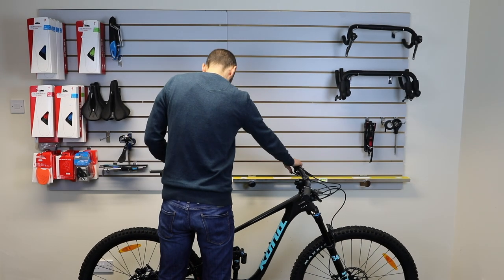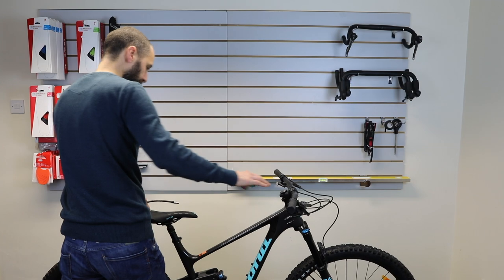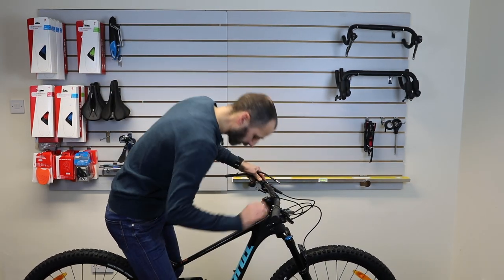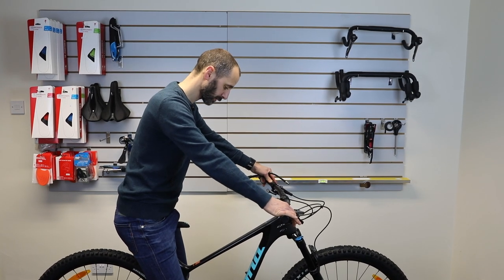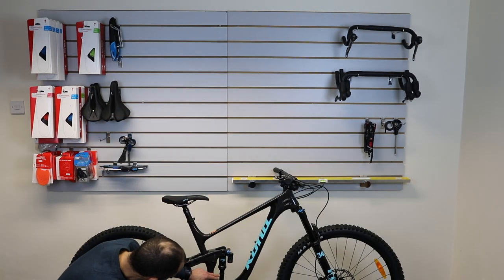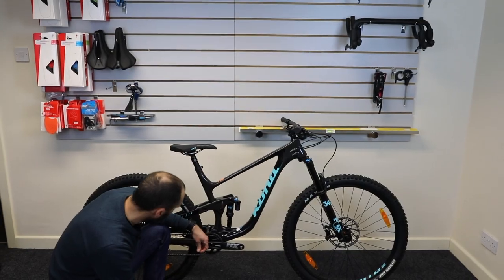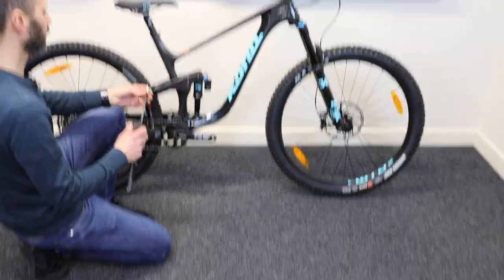It's nice and easy on a bike with a dropper post to set the sag because you can put the seat post out of the way. Sit on the bike, use the little o-ring to see where it sags to. Put all your weight on the bike, then carefully jump off and look at where you're sagging to. On this bike, that's sagging almost 50%, so you'd probably aim for more like 30% as a starting point.